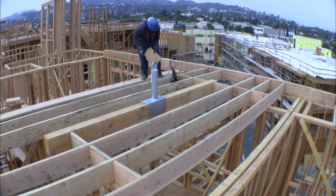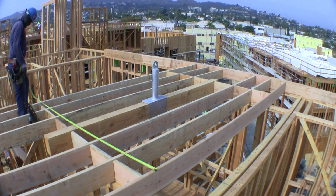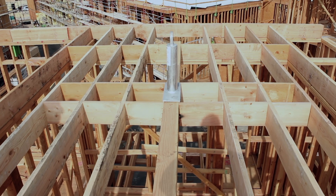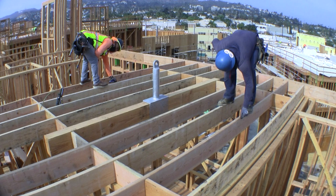Any additional blocking, fastening of beam ends, and/or strapping adjacent to each saddle are at the discretion of the engineer. Typically, two rows of blocks are installed perpendicularly at each end of each device, extending three joist bays beyond the saddle in each direction.